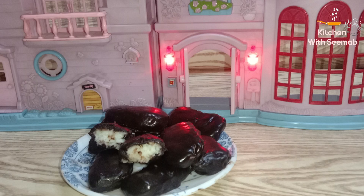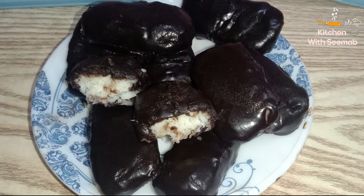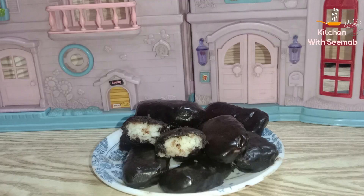Assalamu alaikum, welcome! Allah taala ke fazl o karam se aap theek thak honge, Allah taala aap ke liye aasaniyan paida kare, ameen. Aaj mere kitchen mein bohut hi mazay ki chocolate bar ban rahi hai jo bachon ki bohut favorite hoti hai. Aap easily ghar par bana sakte hain. Chalate hain recipe ki taraf, bismillahirrahmanirrahim.